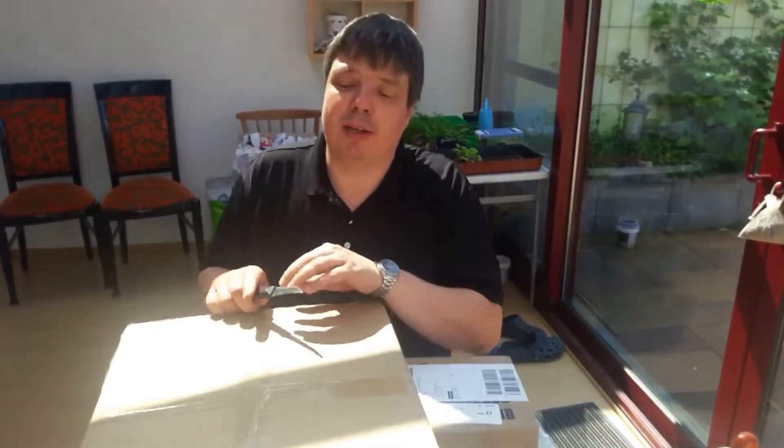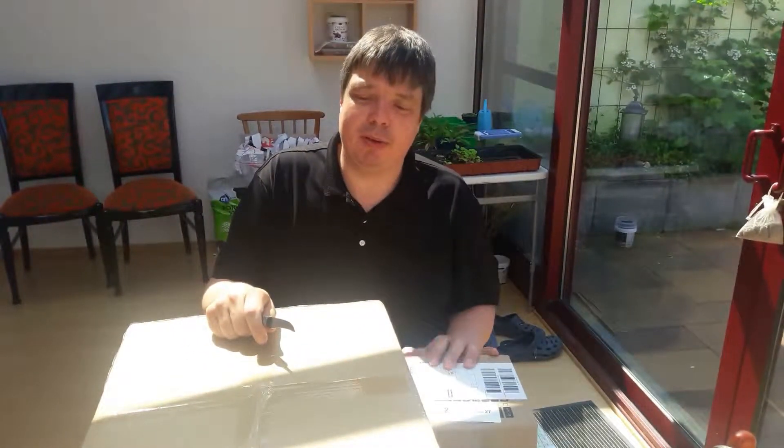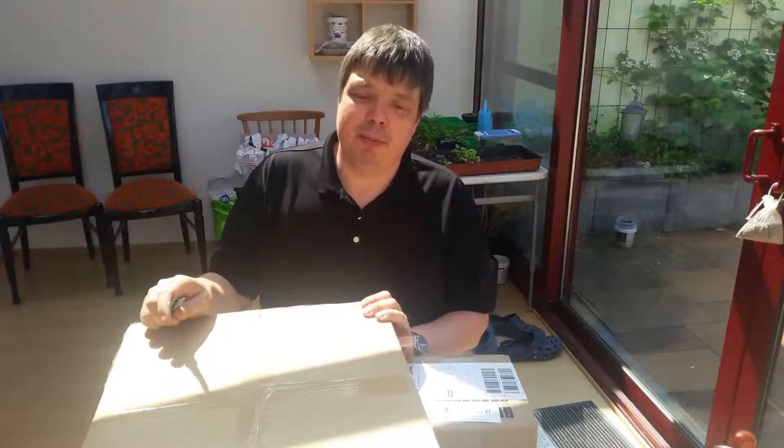Hello, welcome to the HiDoc YouTube channel. This is the unboxing and assembly video of the $65 3D printer.